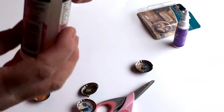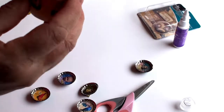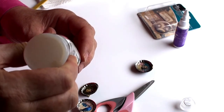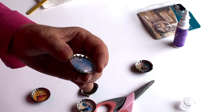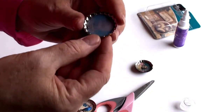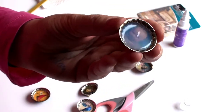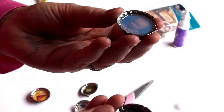Don't shake the glossy accents — you don't want any air bubbles. I started to shake it, I totally forgot. Just pour about an eighth of an inch and make sure you cover the entire surface of your image. Then all you have to do is let it dry. It looks a bit milky at first, but after about 24 hours it'll be completely transparent, just like this finished one.